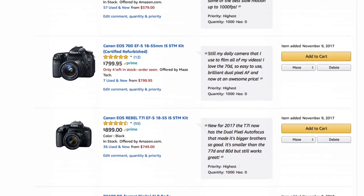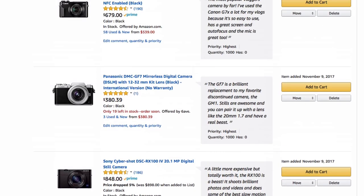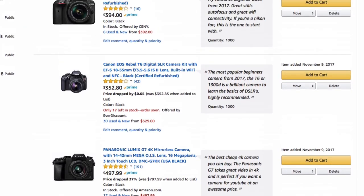Also definitely make sure to check out my brand new list that I just made — the best cameras for travel. I go through some of the cameras that would be best for you, so I'll put a link in the description box below this video and you can take a look.